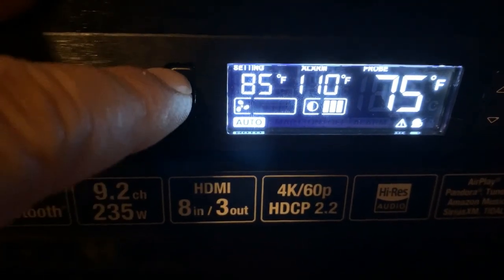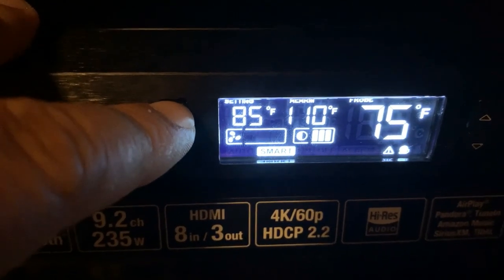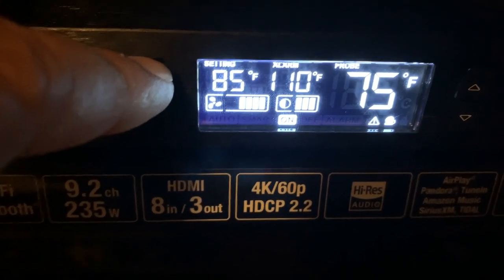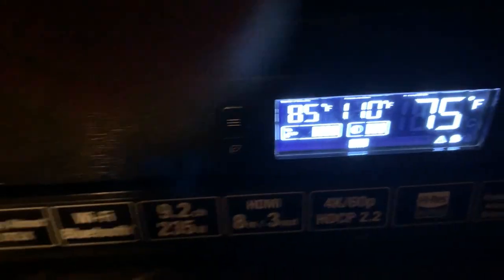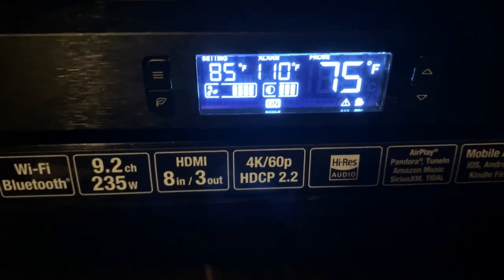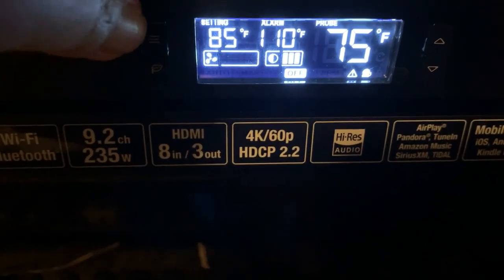This button here lets you switch through modes — it's on smart, which gives you a few more features. I never use that one. Then there's just the on mode, where the fans run constantly. I put the camera up there so you could maybe hear what the fans sound like.